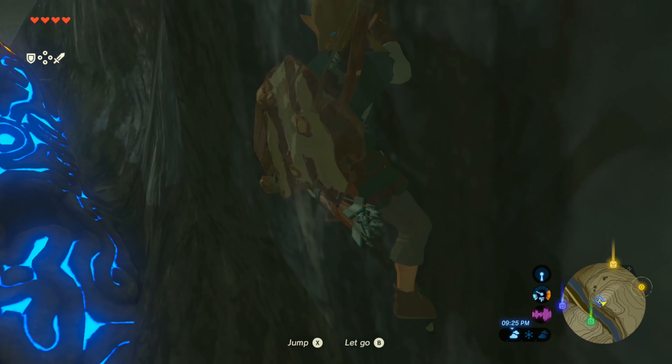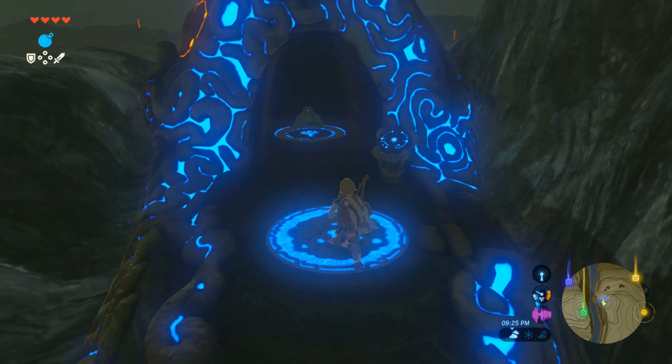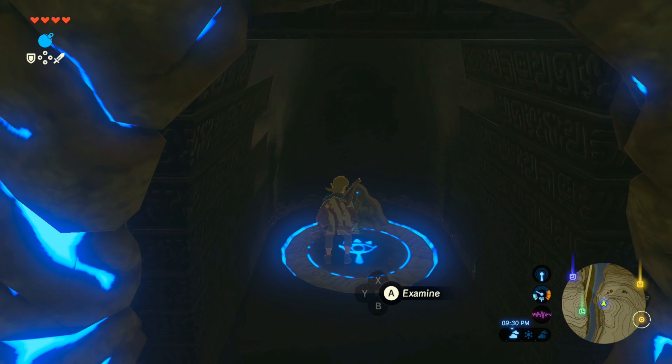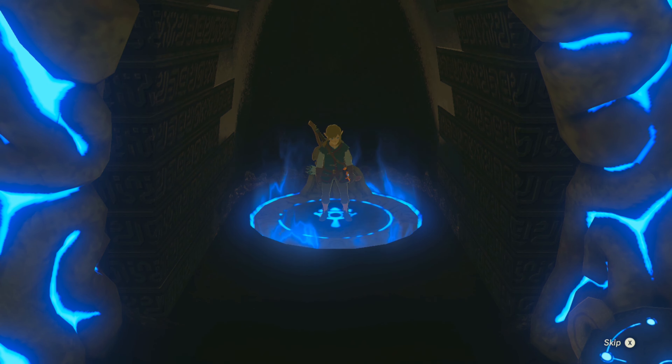Hello everyone, I'm Robert and welcome to the Legend of Zelda Breath of the Wild Shrine Guide for Sheev and ETH. We'll unwrap how to unlock the puzzle in this shrine and find the hidden chest. This shrine is located on the north side of the Dueling Peaks and has a twin shrine on the south.